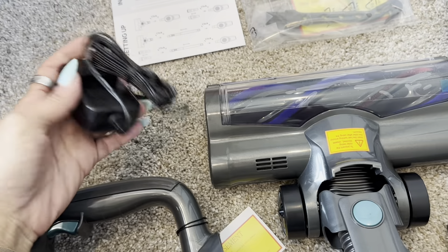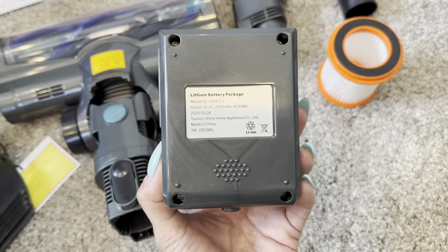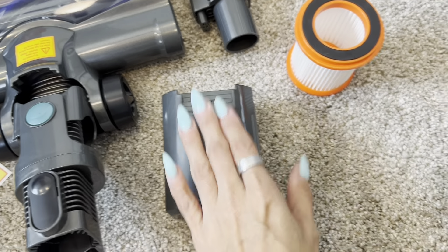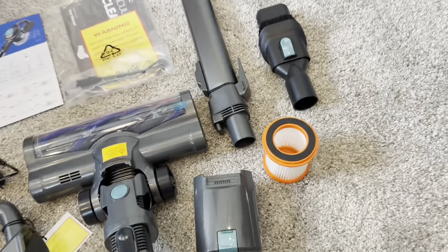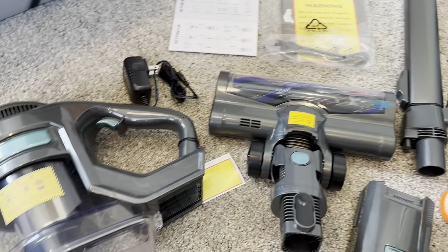You also have this little charging cable so you can charge it, but you also have this battery pack as well, which I appreciated. And then you do get an extra filter, which I thought was nice. So I'm going to put it together and then we will get it going and I will check back in.